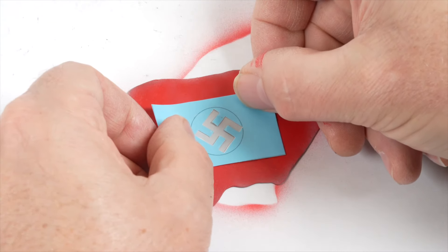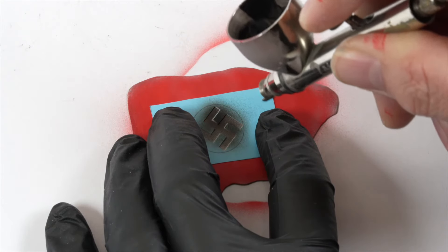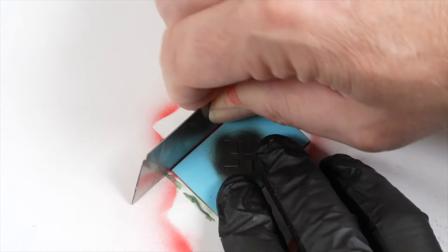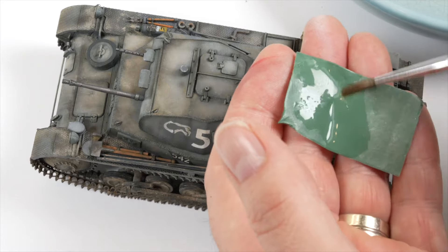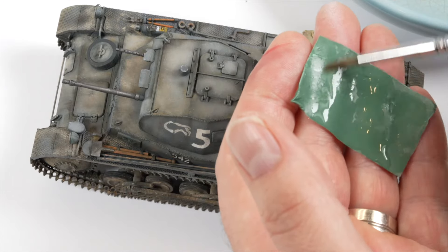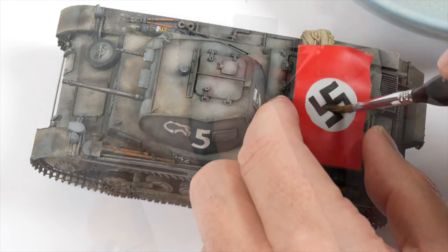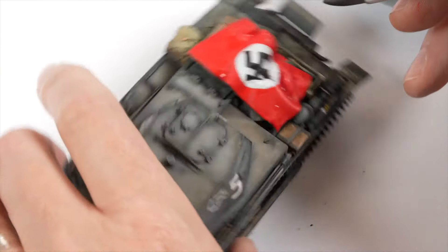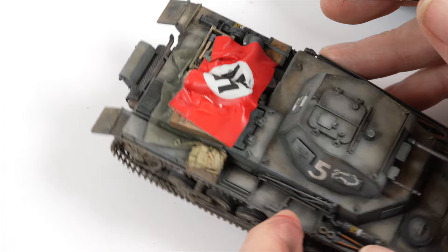I debated whether to use the symbol or just leave it as a white disc but given I'm trying to represent a historical subject I decided to continue with it as accurately as I could. Apologies if this has challenged you — it was not my intention and it's in no way a political statement. The piece of painted putty is still very pliable at this point but I re-moistened the rear and laid it over the stowage. By using a brush with water and a clean silicon brush I was able to work the flag around the parts to try and make it look like it was sitting in a natural way. I've purposely tucked it into the recesses in the hope to obscure the symbol to avoid any issues that may cause on the finished model.